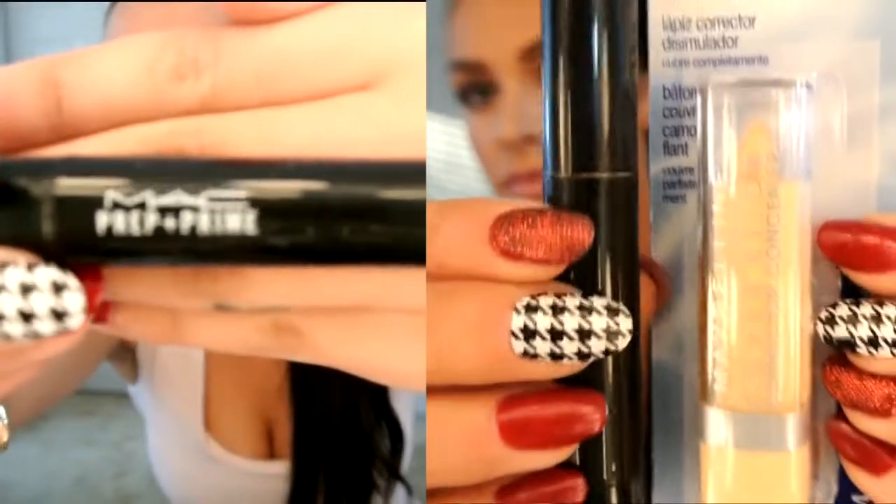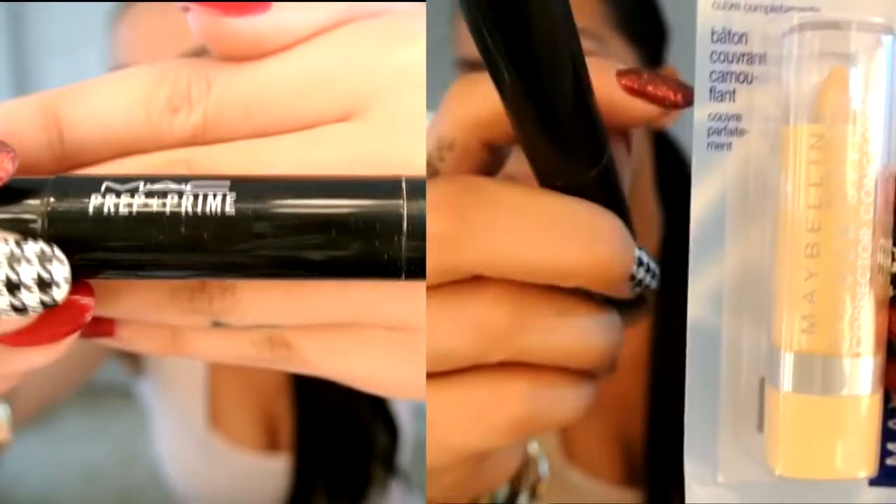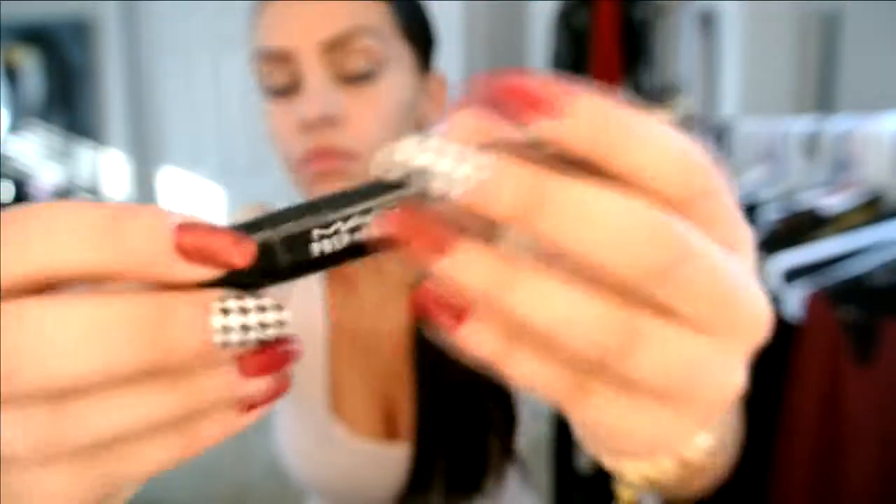Next I'm taking a yellow Prep and Prime Highlighter Light Boost, which could be compared to the Maybelline Cover Stick in yellow. This is going to correct any dark spots or dark areas on your face. I love applying this underneath my concealer because it's going to help keep under my eyes nice and bright. Besides under my eyes, I'm going to apply a little bit on my chin, on my nose, and also in between my eyebrows to highlight these areas.